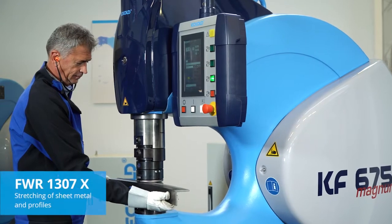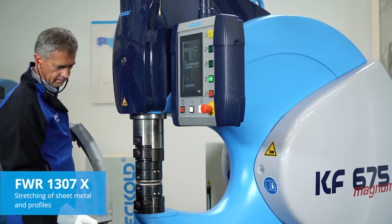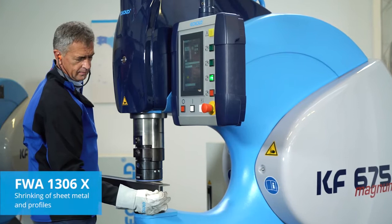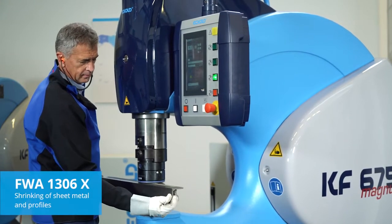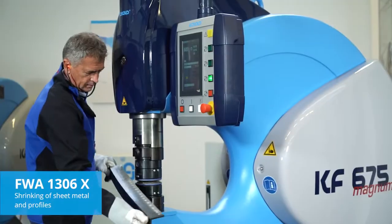Sheet metal and profiles up to 6mm in thickness can be stretched with the FWR1307X. The FWA1306X is a popular shrinking tool used widely by yacht and boat builders.